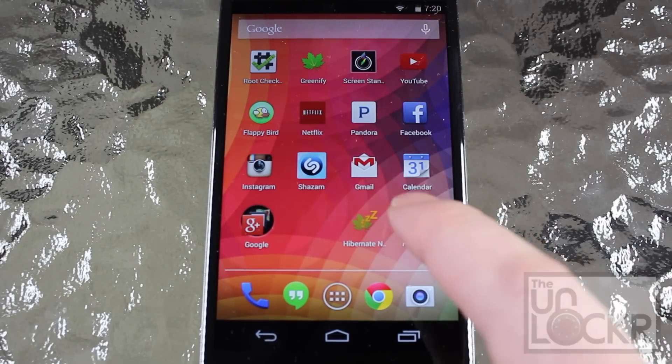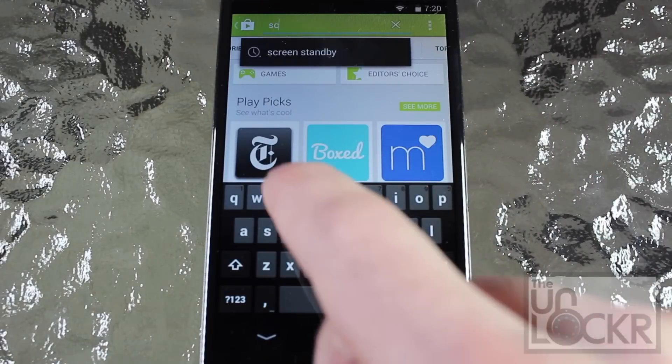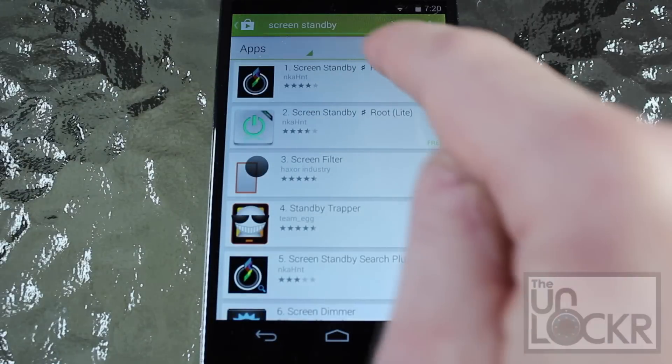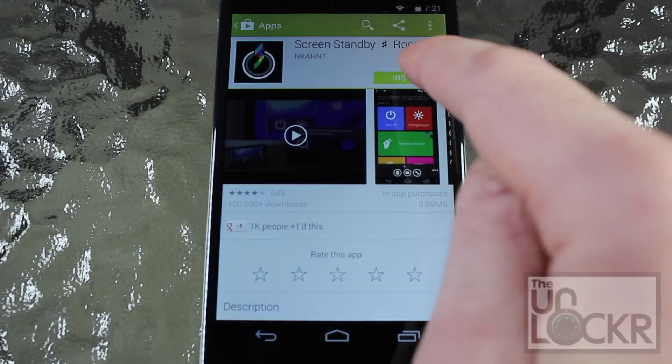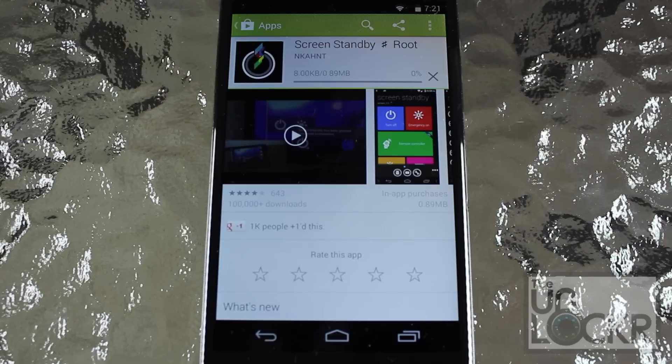Now that we've made sure that your phone is rooted, we're going to tap into the Play Store. Tap Search in the top right. Type in Screen Standby and tap it when it shows up. Tap the first one, tap Install, then Accept and let it download and install on your phone.